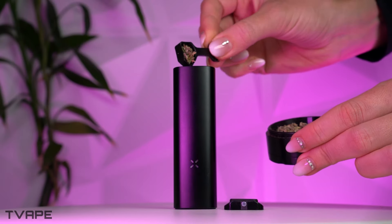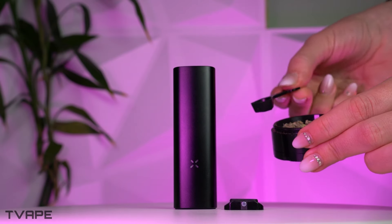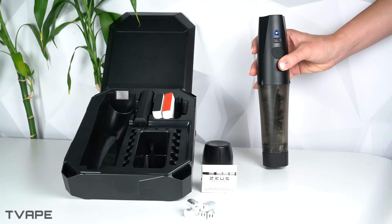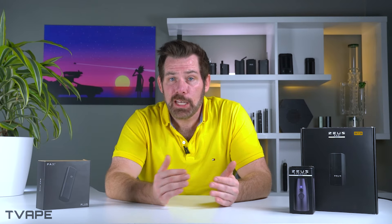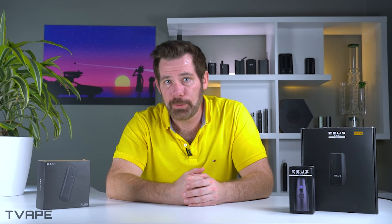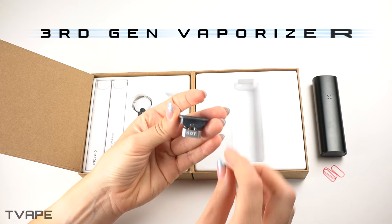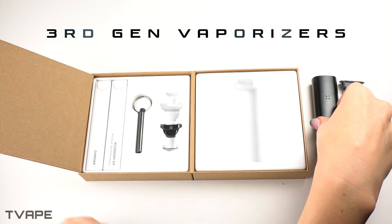Before I start comparing these devices against each other, just keep in mind that although they are both dry herb vaporizers, they do have different prices and features. If you want to check out the individual reviews of these devices, I'm going to link them in the top corner. Before I start the regular review, I want to mention an important background point that explains how these vaporizers were made.